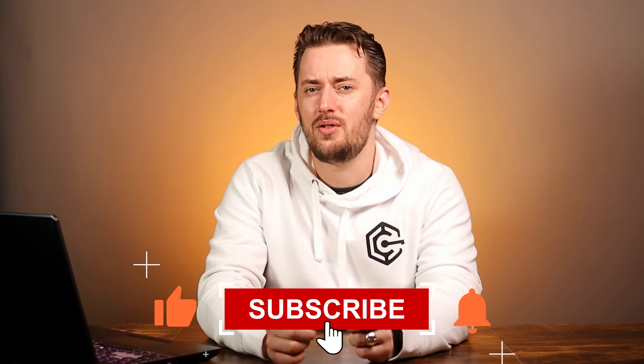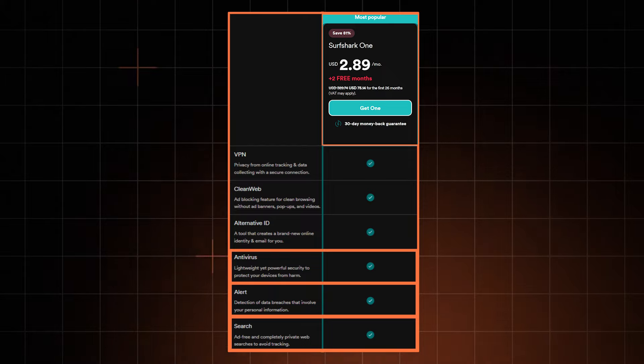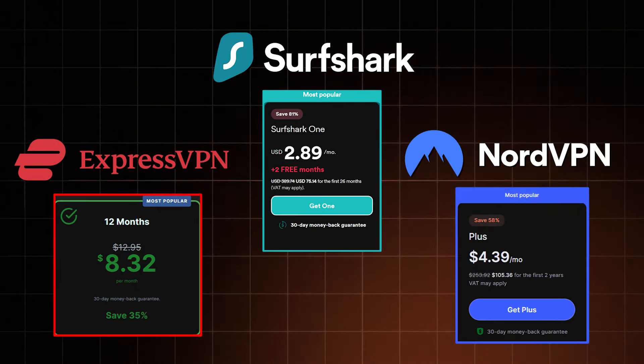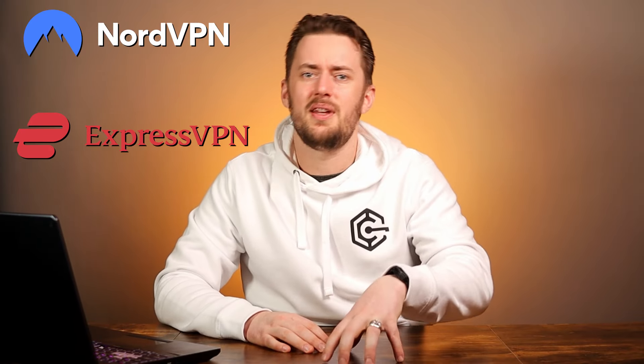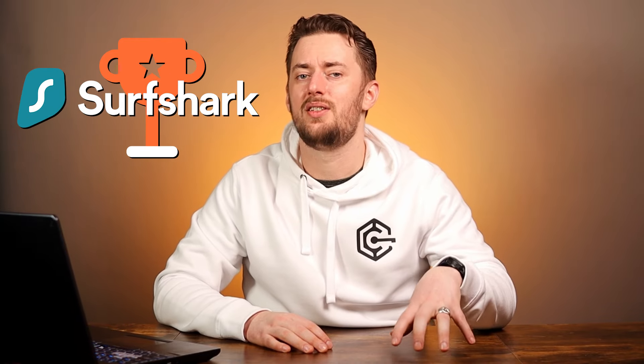No matter which plan you choose, the VPN features stay exactly the same. But if you decide to level up, Surfshark One brings a whole new load of additional tools. The bundle price is still lower than what providers like ExpressVPN or NordVPN ask for — in an ExpressVPN vs NordVPN vs Surfshark comparison, Surfshark actually wins in terms of value. I mean, they added a full antivirus to the mix.